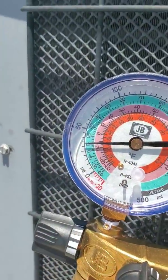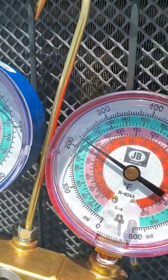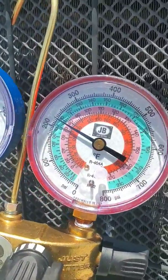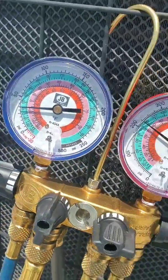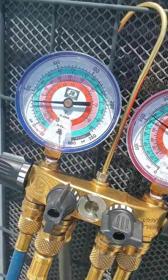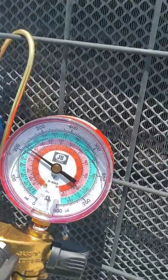We're under 50, so it's not actually cooling. Your head pressure should be closer to 300, maybe 350, at about 92 degrees outside. So we'll go ahead and add a little bit of refrigerant. I already looked to see if there are any leaks — it doesn't seem like there are any. Maybe it just lost refrigerant over time, or the Schrader valve is leaking or something. So we'll go ahead and add some refrigerant.